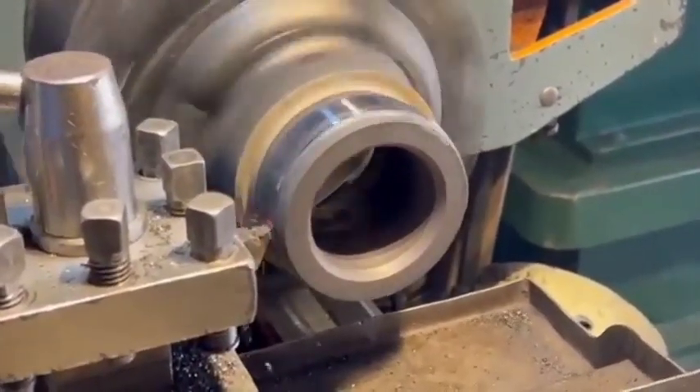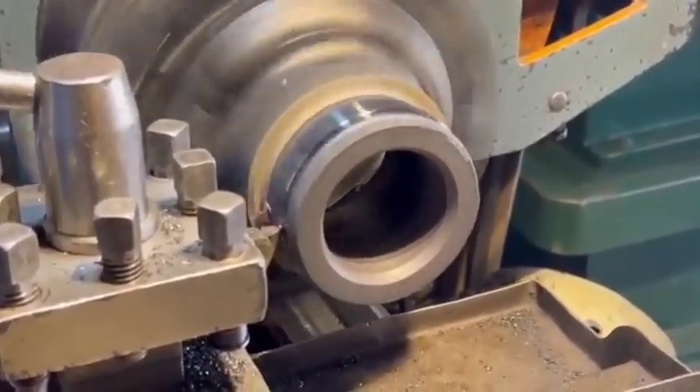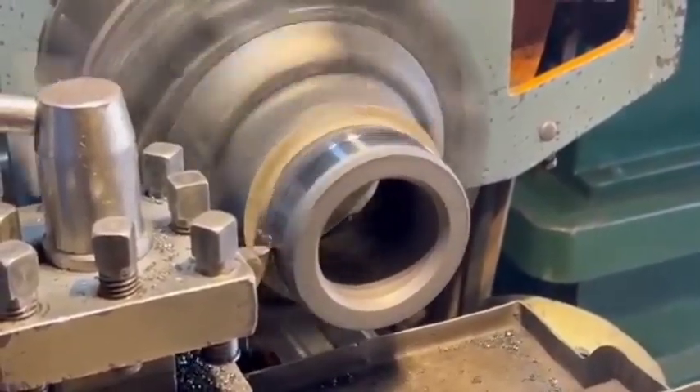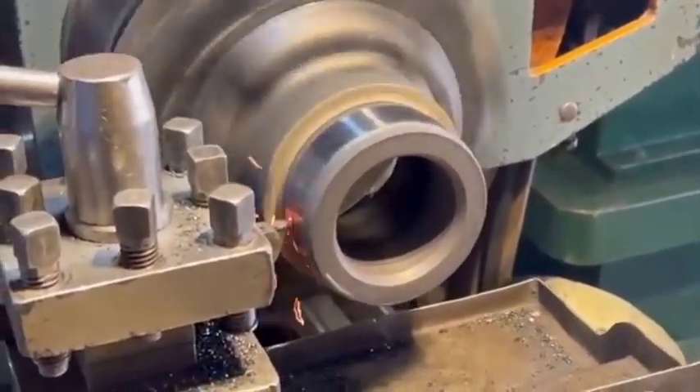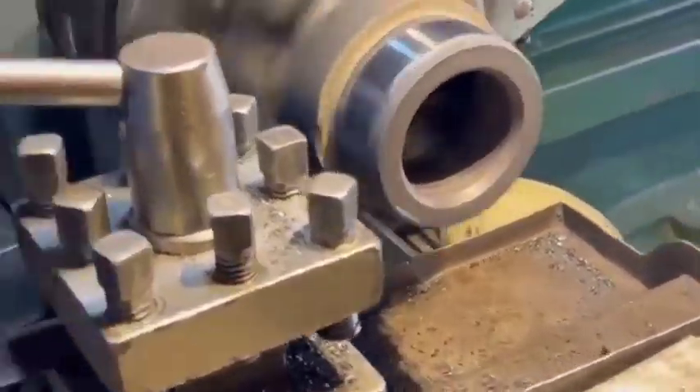Remove the axles. If the axles block access to the spider gears, you may need to remove them. This involves removing the C-clips from the axles inside the differential. Push the axles inward slightly to release the C-clips, then pull the axles out.